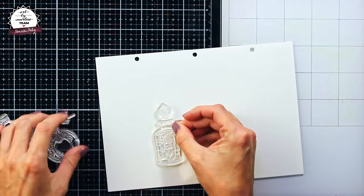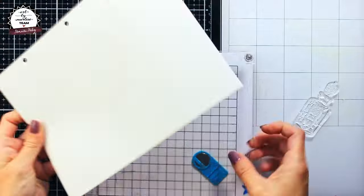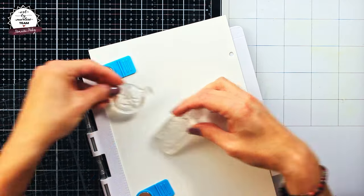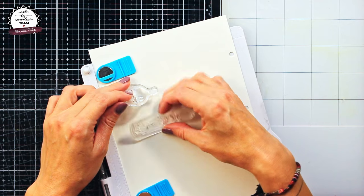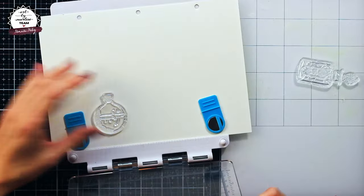This time I was going for a very flat layout without doing any fussy cutting, so I will be stamping directly on my page and doing a lot of masking. Of course if you don't feel comfortable with this method you can always stamp your little bottles separately, fussy cut them and then build out your layout.